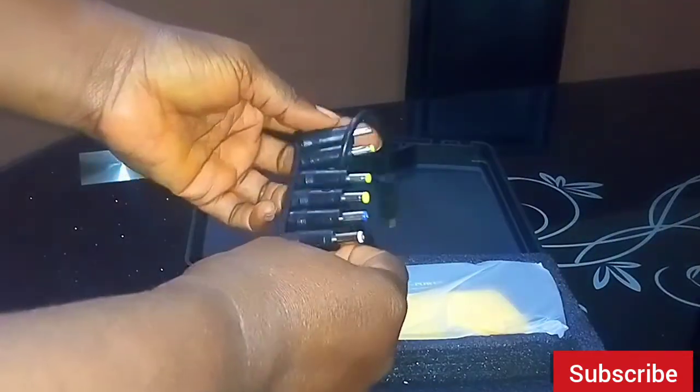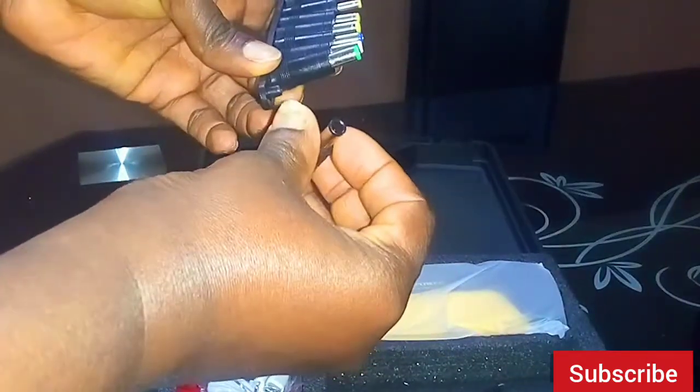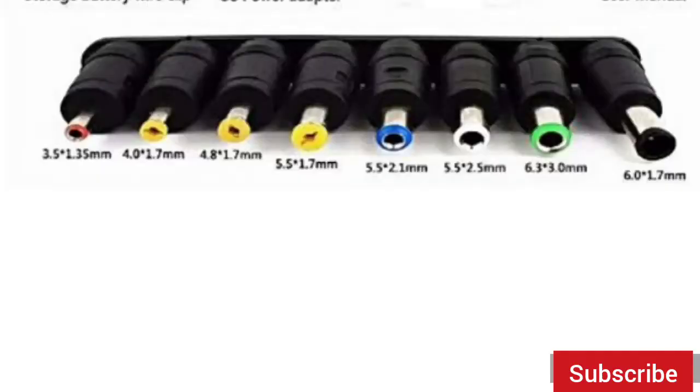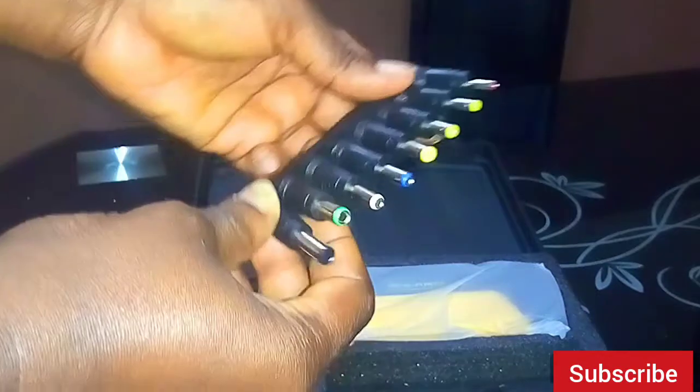It came with eight pins. Depending on the port of your laptop, they're supposed to go into all the different kinds of laptops that there are. I found something out with these pins — I'll let you know what I found out at the end of this video.